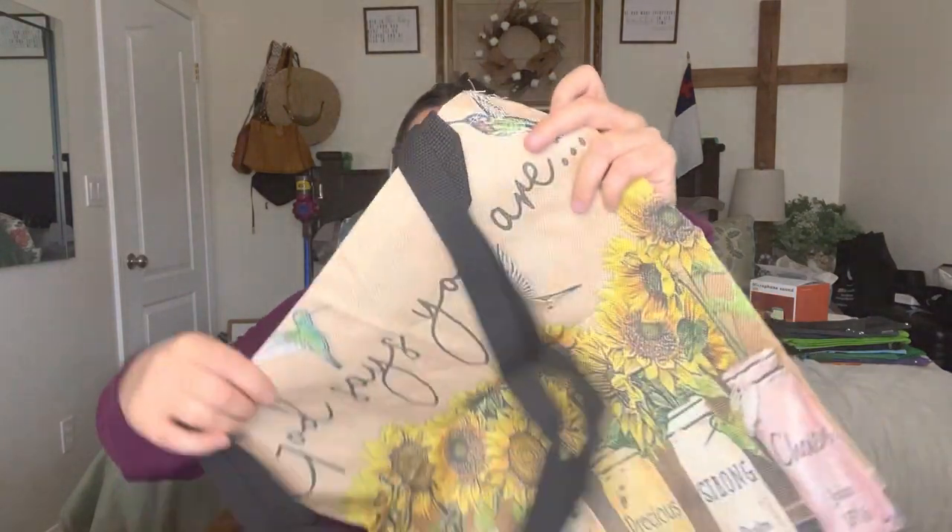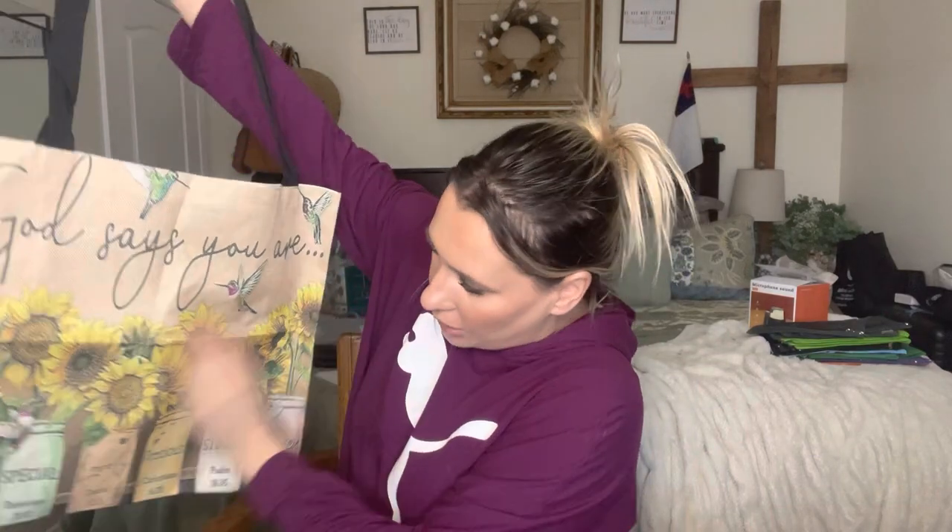And then I got one more, and it is this one right here. It says 'God says you are unique, special, loved, precious, strong, and chosen,' and it has the scripture references where you can find each one: Psalms 139:13, Ephesians 2:10, Daniel 12:3, 1st Corinthians 6:20, Psalms 18:35, and John 15:16. And again, it is on both sides.